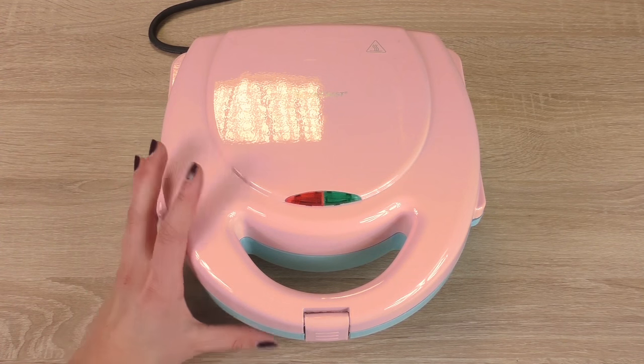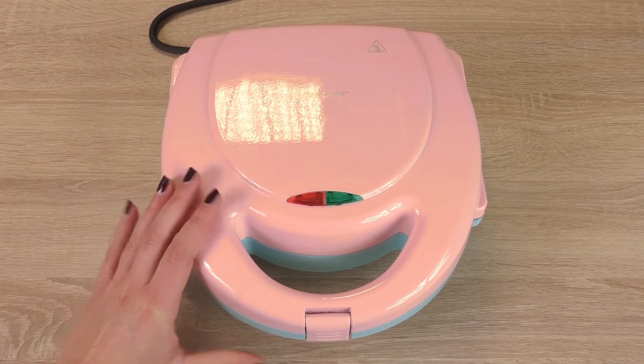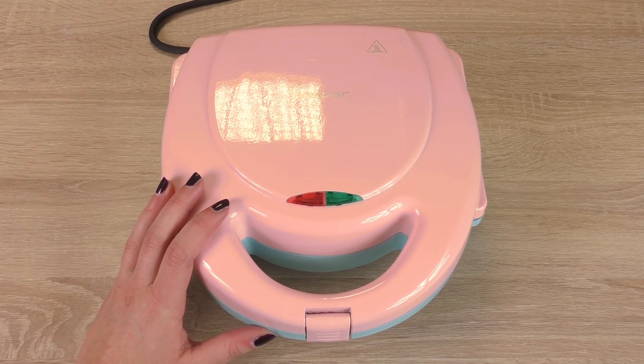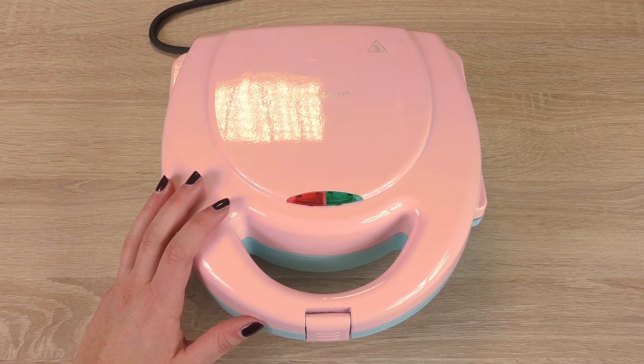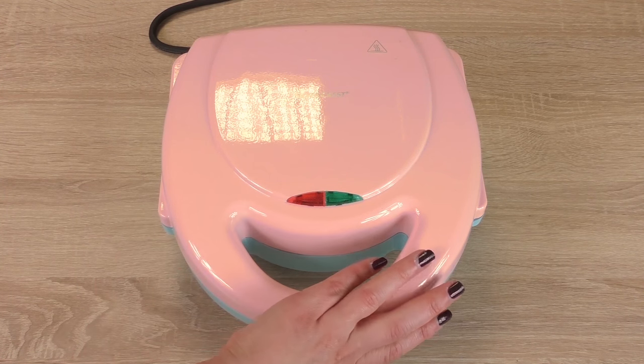As you can see I've got a waffle machine here. I think really cool colors — blue and pink. I haven't used it yet, so today will be the first time.